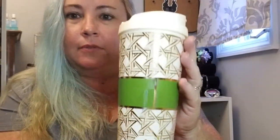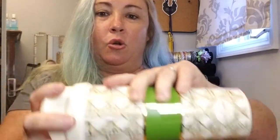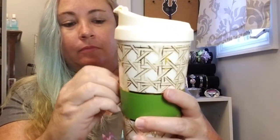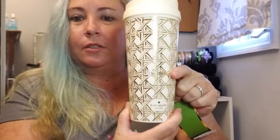Kate Spade cup. Screw-on lid. Nice insulated cup. Gold in cream color. This label comes off. Super cute! Gold cup — makes you feel a little bougie when you're drinking your coffee in the morning. That's a cute little add-on.